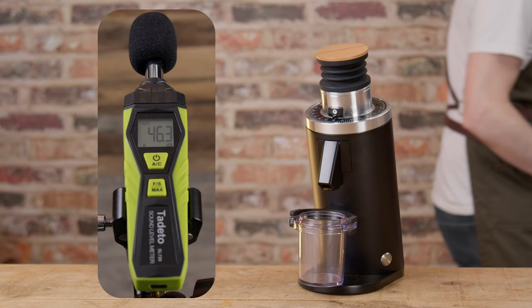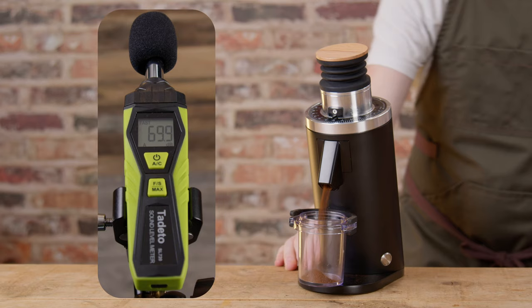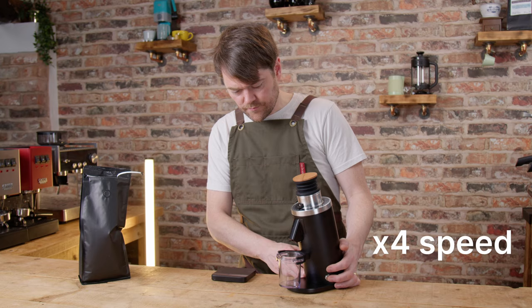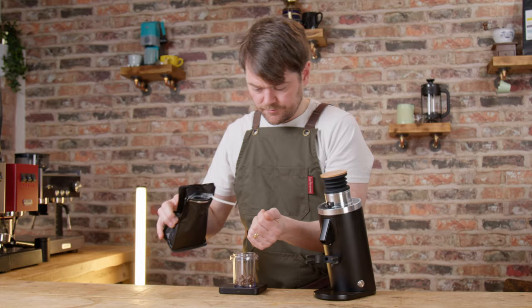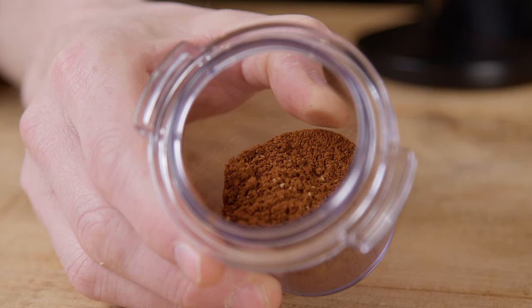How loud is it? Let's find out. How quick does it grind? I've clocked it at about 11 or 12 seconds to grind 18 grams, but obviously it'll depend on the grind size. Is it powerful enough? As with the D40 Plus, it has a 150W AC motor, and I've tested it with Coffee Works Custard Cream Nicaragua — a light roast, high-grown washed coffee which can be tough for grinders — and it didn't seem to have any issues.